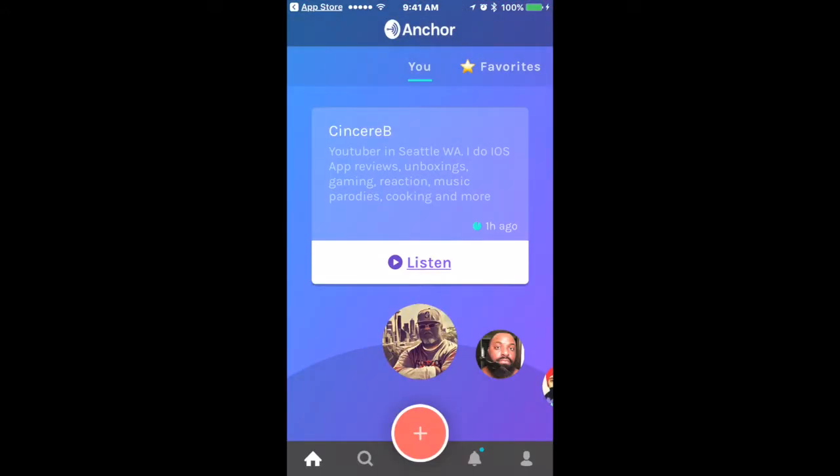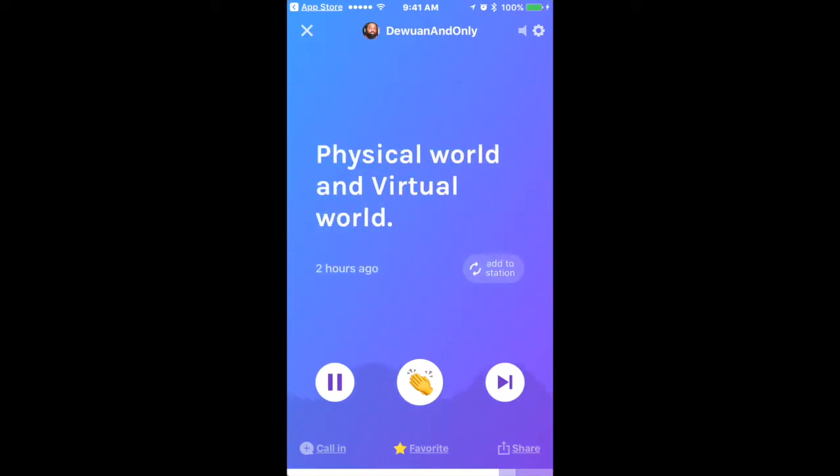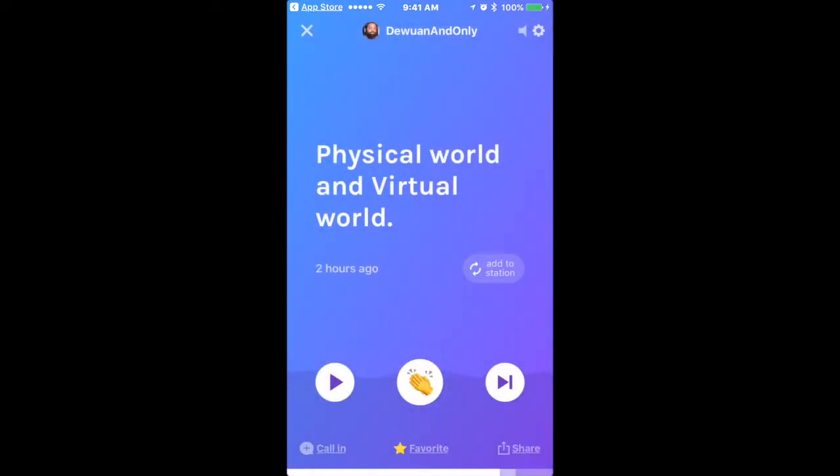Let's say I go to someone else's channel — Sincere, for example — and I'm feeling what he's talking about. I can give him a hand clap by tapping the hand clap button, and it'll show up in his notifications within the app. You can also share his content — share the segment or share a link to the station. You can echo it to your own station if you like what he's saying, or you can call in using the call-in button.